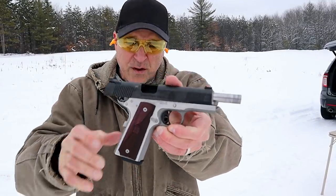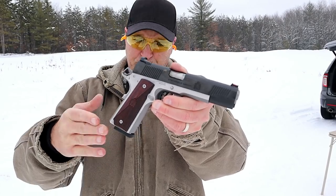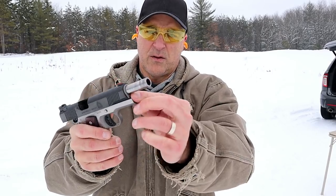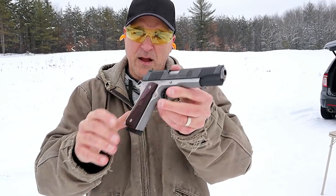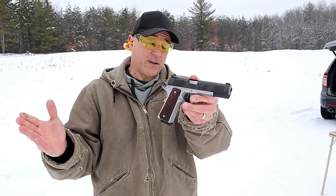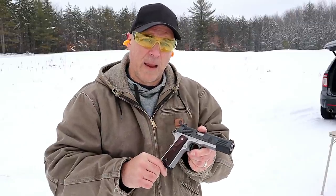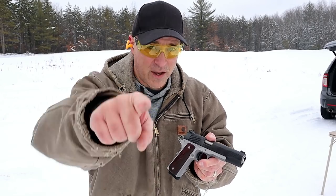So there it is — Springfield Armory Ronin in 10 millimeter, beautiful handgun. A couple of things I did not mention: it does use a GI style guide rod, a partial length guide rod. But a nice handgun, certainly shoots well, and the recoil with the 10 millimeter really isn't too bad at all. I do enjoy it, and I hope you enjoyed this review. If you like videos like this, please subscribe and share — I always appreciate the thumbs up. Thanks for watching, and you guys be safe.